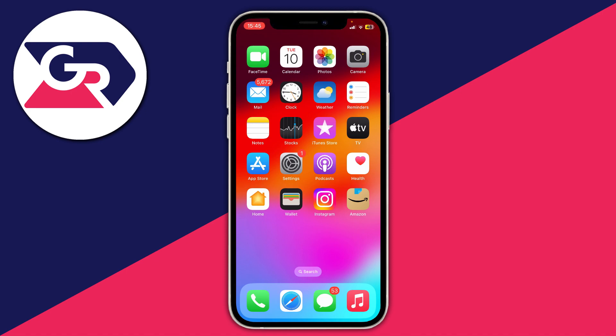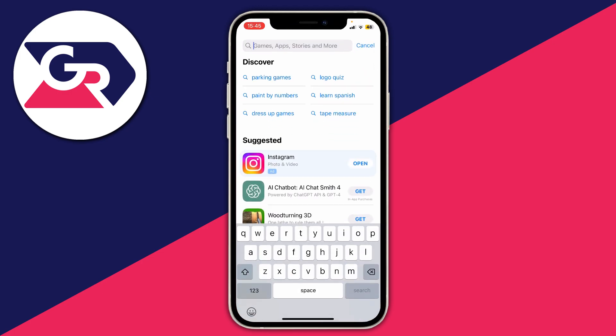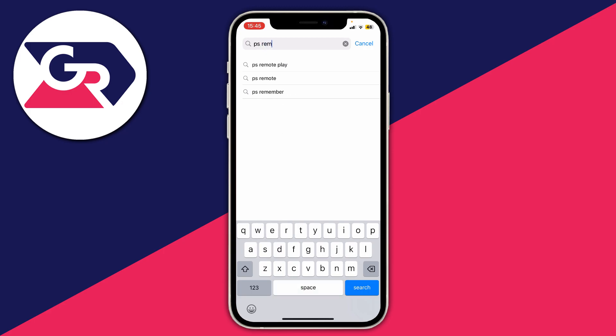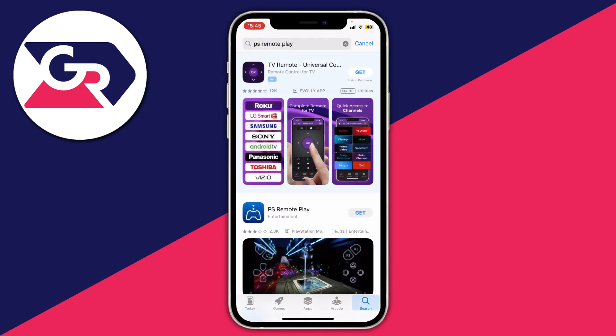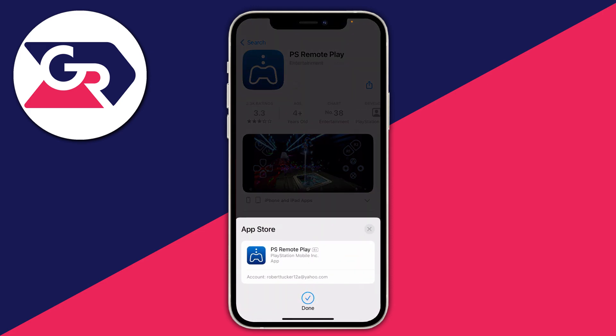The first thing we need to do is go and open up the App Store or Play Store. We need to get the PlayStation app. Tap on search, then type in PS Remote Play — the app should appear. Click on Get and then download it.